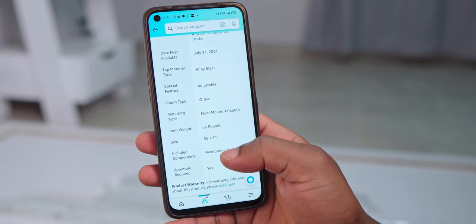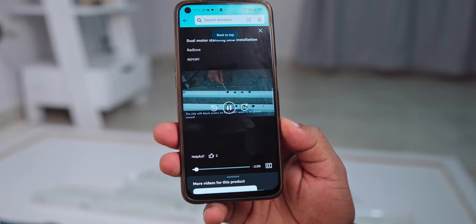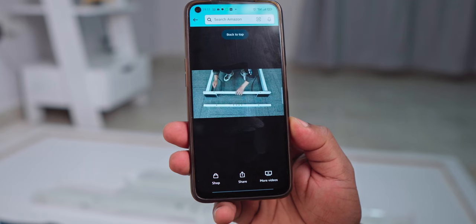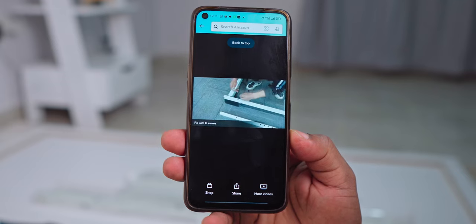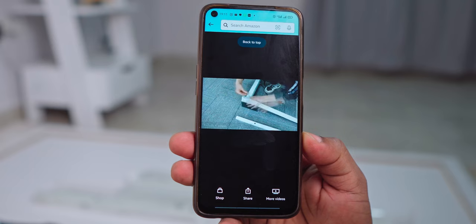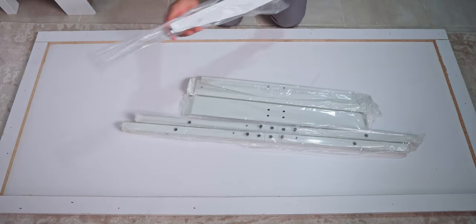One big disadvantage I noted is that my unit came without a manual, so I had to use the video posted on Amazon by the company. The video is fine, but the issue is I couldn't even make out which screws to use for which section because they were too tiny to see on the video.